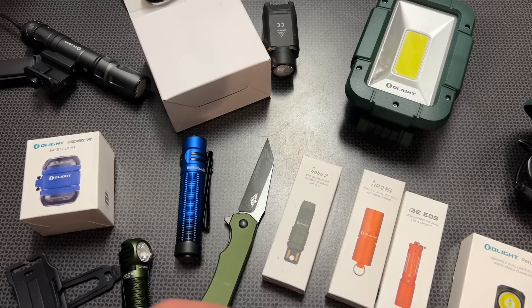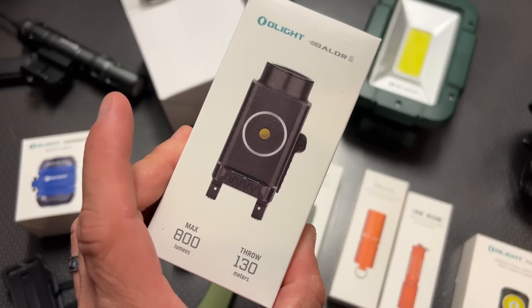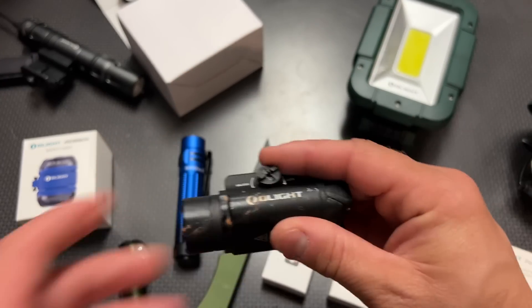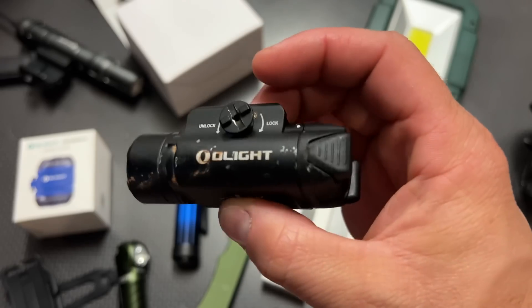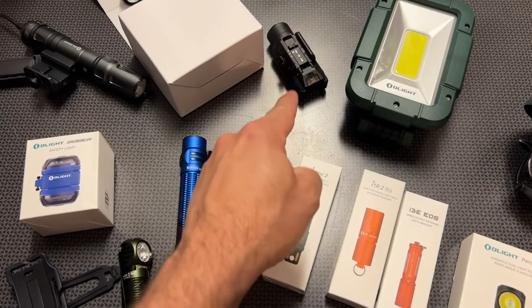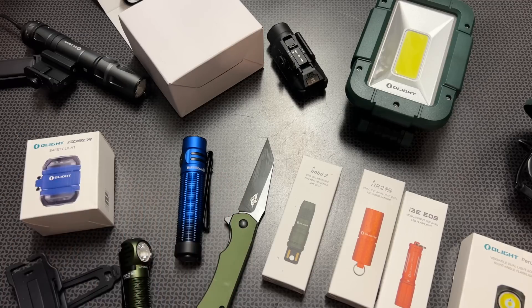They also have a ton of new weapons lights on sale, like the Baudor S — a track system light-laser combo with a max lumen output of 800 lumens. The track system fits every single firearm I've put it on with no issues whatsoever. They also have the Baudor Pro R, a rechargeable light-laser combo, and the PL3R Valkyrie — the rechargeable version of the PL3, which has survived an insane torture test. These are some of the first full-size lights with the track system I've seen, and they work great. Not every light fits every style, and these are nice because of the adjustable track system.